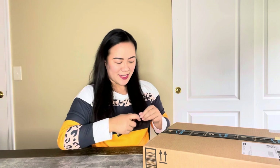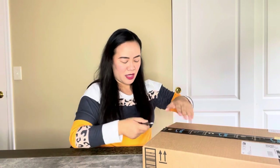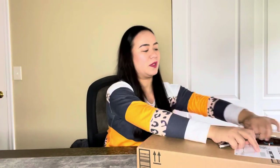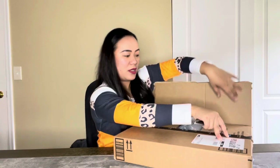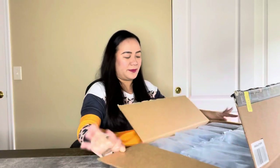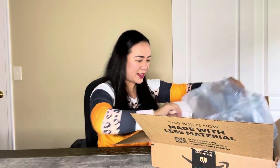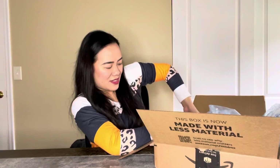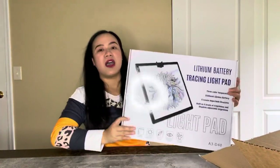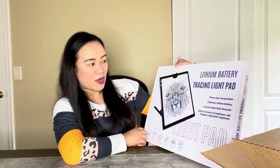So first I'm gonna open this package. I haven't opened this one yet but I know this is the light pad. So we're gonna open this together and see what it looks like. This package is huge. So I got my order slip. This is the light pad. So I'm just gonna push this box right there. This is what it looks like.